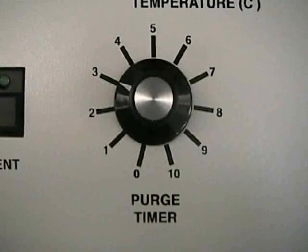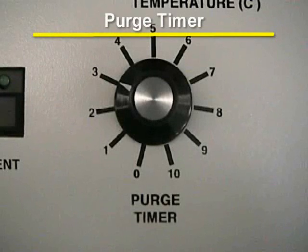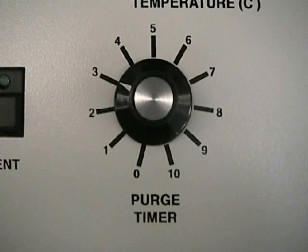Once the chamber lid is properly secured, you should set the purge timer. The purge timer is located to the right of the push-button switches. Each position on the purge timer is calibrated at five-minute intervals. For instance, if you were to set the indicator arrow to the first marked position, you would have a five-minute purge time. The maximum amount of time the timer can run is 50 minutes, which would be the 10 position.